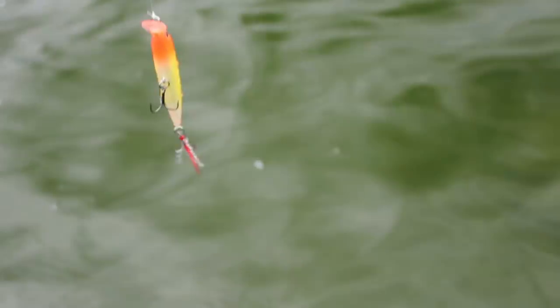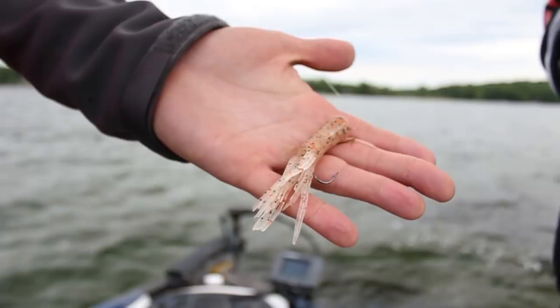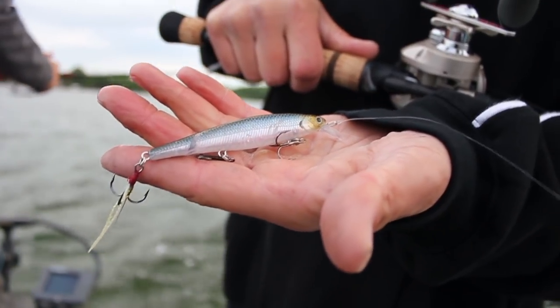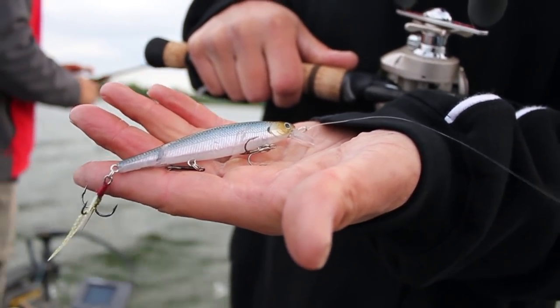I keep it simple with smallmouth. For moving baits: if they're going on top water, it's a popper or a Sammy — a walk-the-dog bait — a spinnerbait, and a jerkbait. Then for slow-moving baits: a drop shot, dragging a tube, a fluke twitched really slow, let it fall down. If you keep it simple and stay within those lures, you should be able to figure something out. You can always try something different if it's not going.